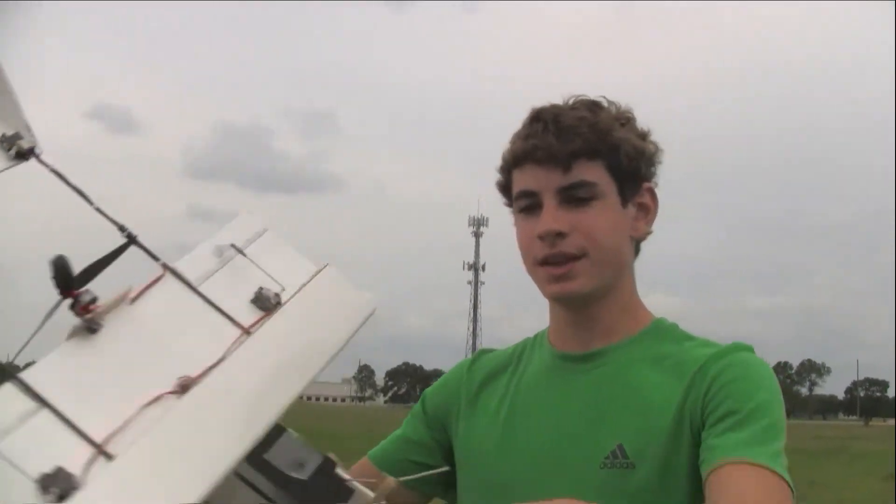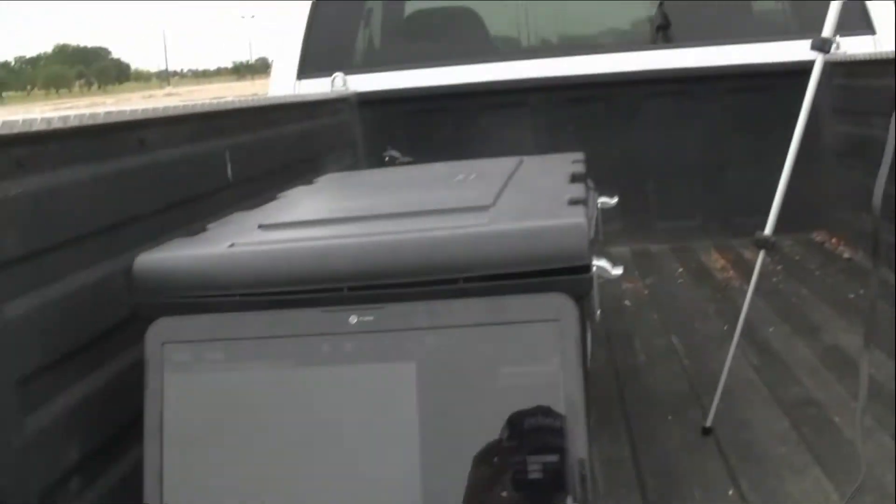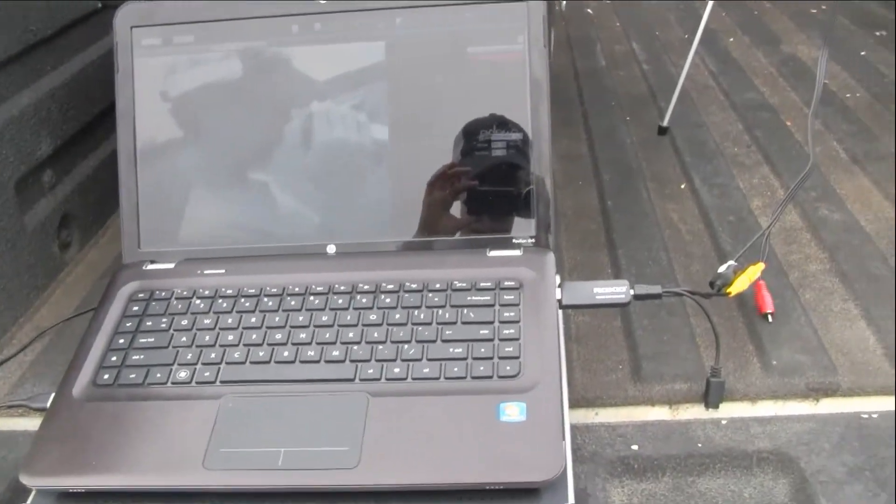This is my brother. We're about to try out the TLR drone. I fixed the motor. This is our FPV ground station over here. I'm hooked up to a laptop to record right now. You can see my brother and my truck. Alright, here we go.